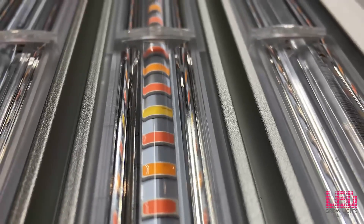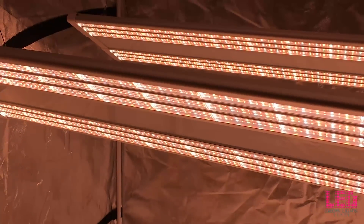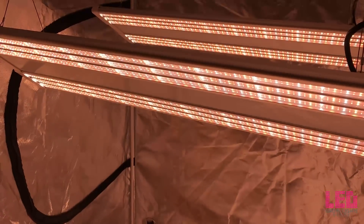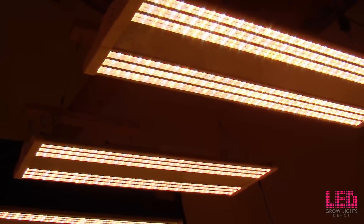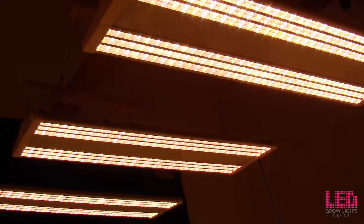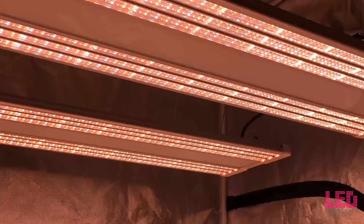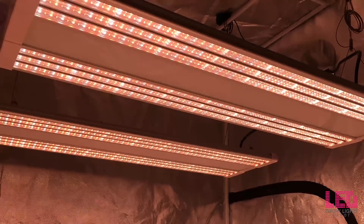To sum this up, here are some of the key features of this lighting system: the units contain top-bin, underdriven diodes for efficiency and extended lifetime; the wideband spectrum helps aid explosive growth and large flowers; the lights are passively cooled with a large heat sink, reducing the need for moving parts; the plug can be switched from 120V to 240V in a couple of seconds; and there are different ways to hang and angle the lights. I really like the idea of a modular system — putting a couple of these lights next to each other provides even coverage over a 4x4 area or larger, or smaller if you're going with the ES180.